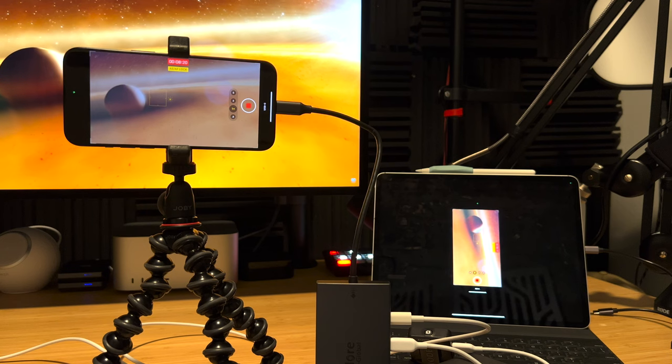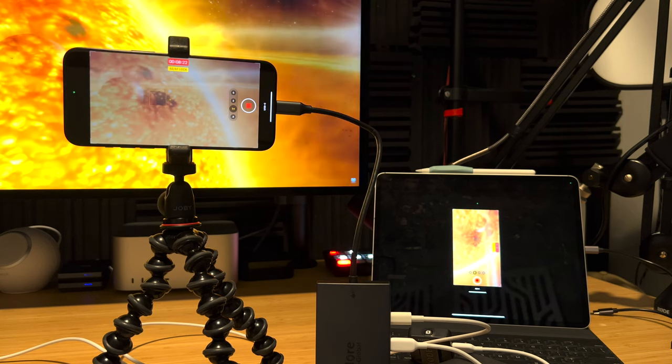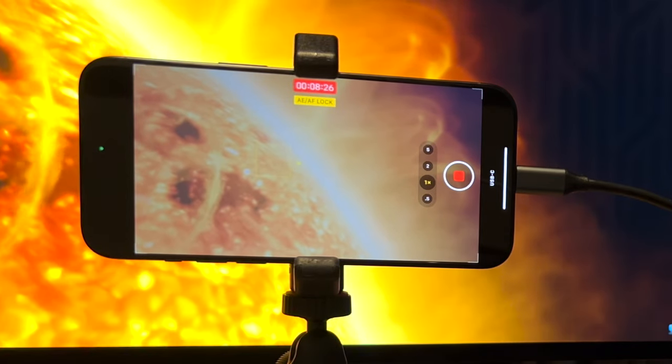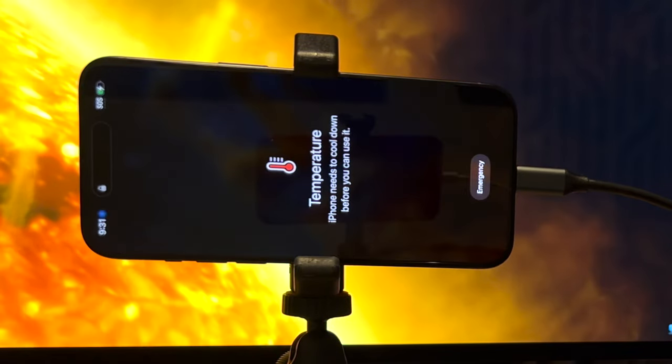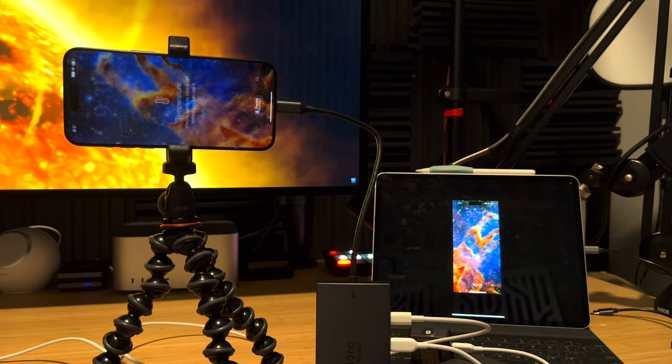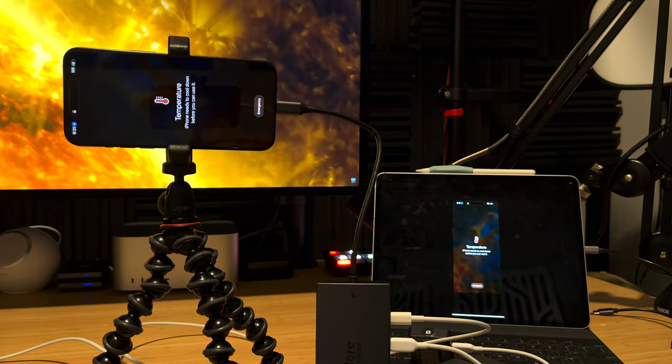I started the second test, but it only got to 8 minutes and 25 seconds before the iPhone overheated. It threw up the warning sign, stopped the recording, and all I had was an 8-minute file. So what's the only difference? It seems that if you try to do an HDMI out, the iPhone is now having to power a secondary display, and recording 4K60 log footage directly to an external SSD is just too much — the processor overheats when trying to do all of that at once.